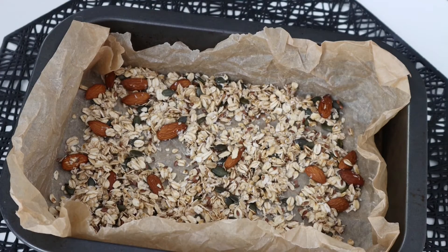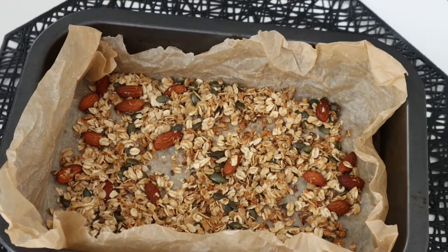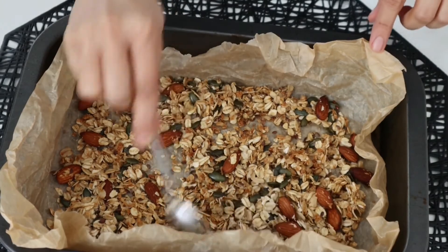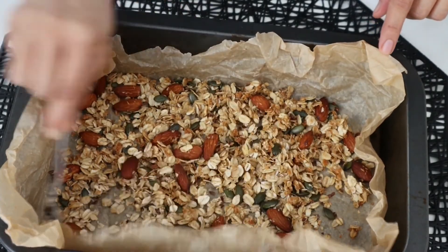Bake in the oven at 180 degrees for 20 minutes. It will get roasted and slightly brown in color. Then leave it in the open to cool down completely.